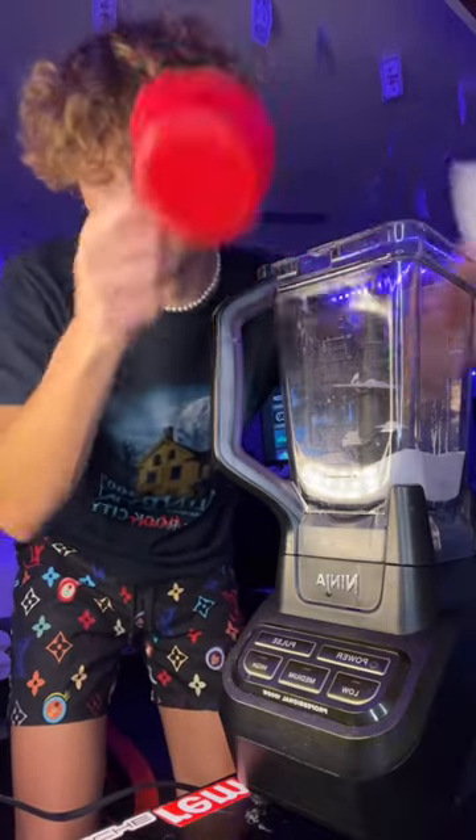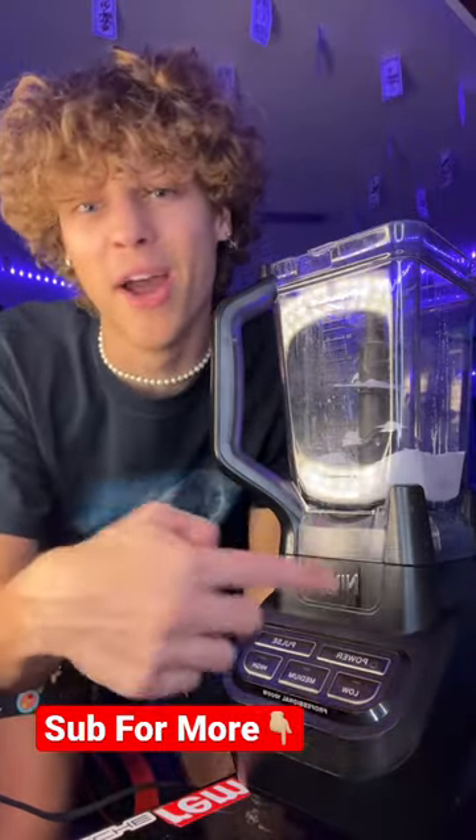Before I test this out, lock your answer in — yes or no — if you think this is actually going to work. Like I said, this cannot be real. So I'm going to go ahead and say that this is cap. Lock it in right now.